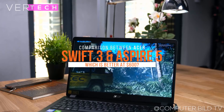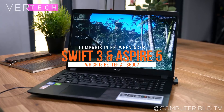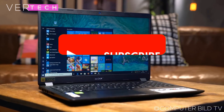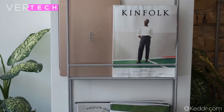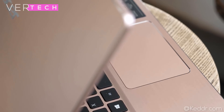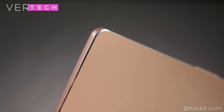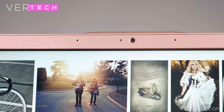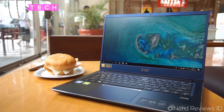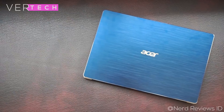Today I'm going to show you the comparison between the Acer Swift 3 and the Acer Aspire 5. The Acer Aspire 5 and the Acer Swift 3 are two laptops from Acer that have recently been updated, and both of them come in at the budget to mid-range price at around $600. Both these laptops come in at exactly the same price with the specific models with i5 8th gen CPUs.